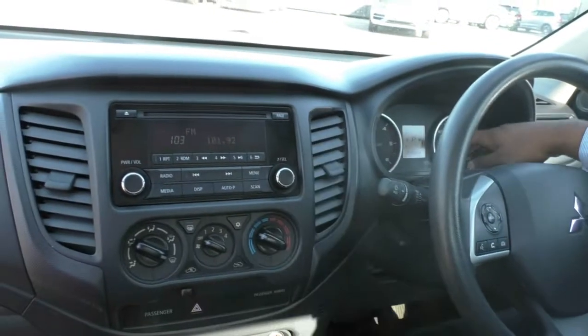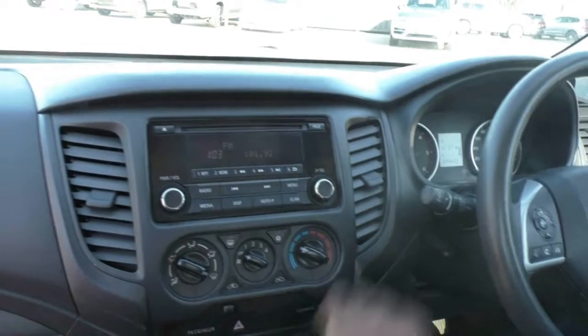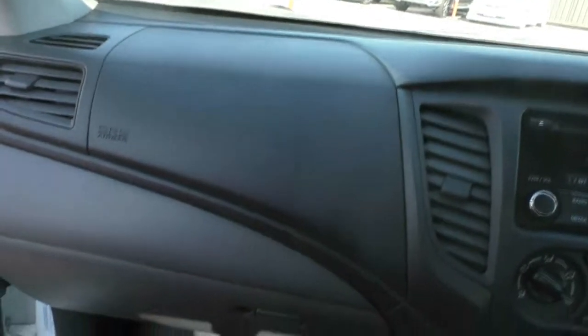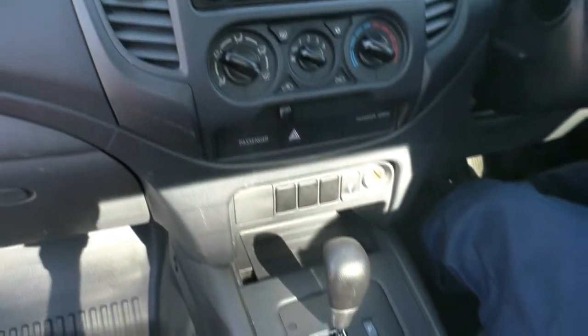This car has done 35,000 kilometres. No wear and tear along the dash and a very clean centre console. As I move down here, you can see the automatic transmission.